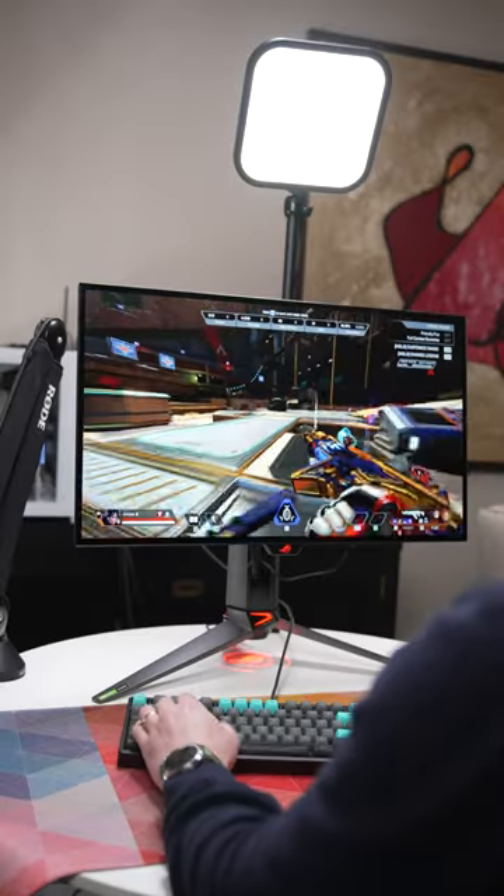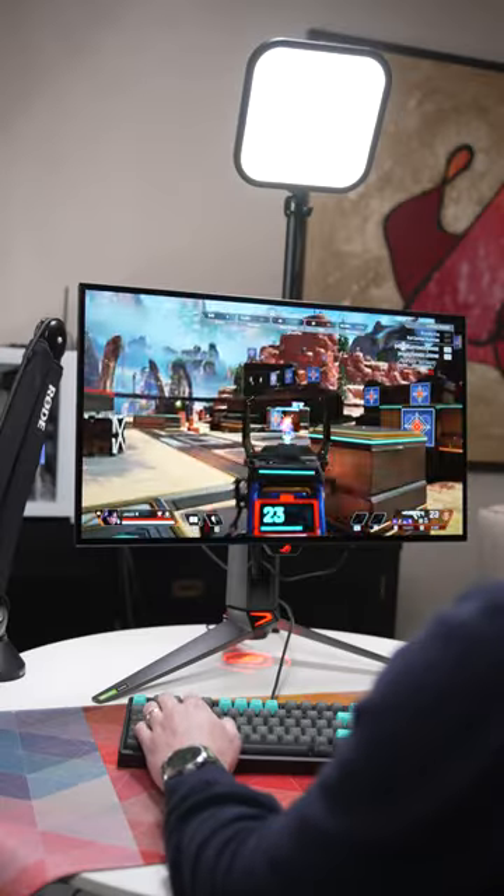Then, you also have a high refresh rate of 240Hz, which is amazing for animation work as well, making this an all-round great monitor for any sort of creative work — and then of course for a little bit of gaming on the side as well.